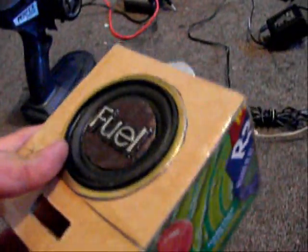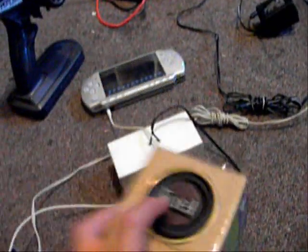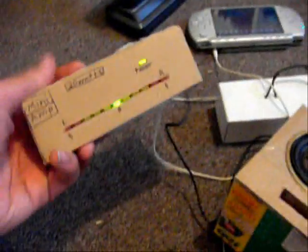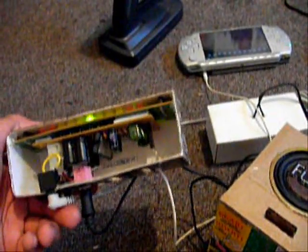At the back there were these little drilled holes, so I used my Dremel and made the holes bigger so I could hit harder. Using my mini amplifier I got.